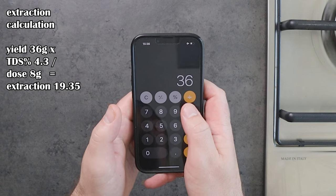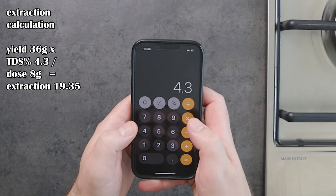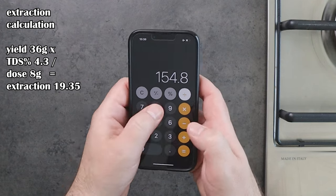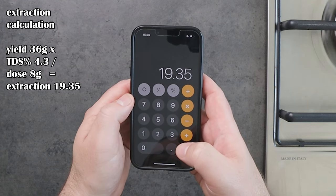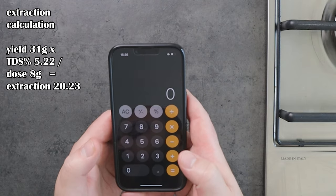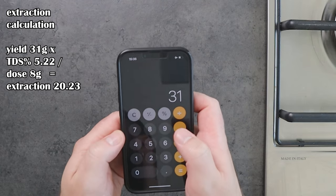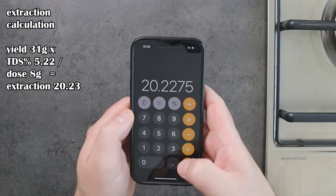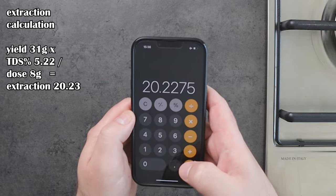Now with a simple calculation we will see the extraction of both coffees. For the first one: 36 multiplied by 4.3 divided by the grams in the basket — 8 — and the result is 19.35%. Now the second one: 31 multiplied by 5.22 divided by 8, equals 20.23%.